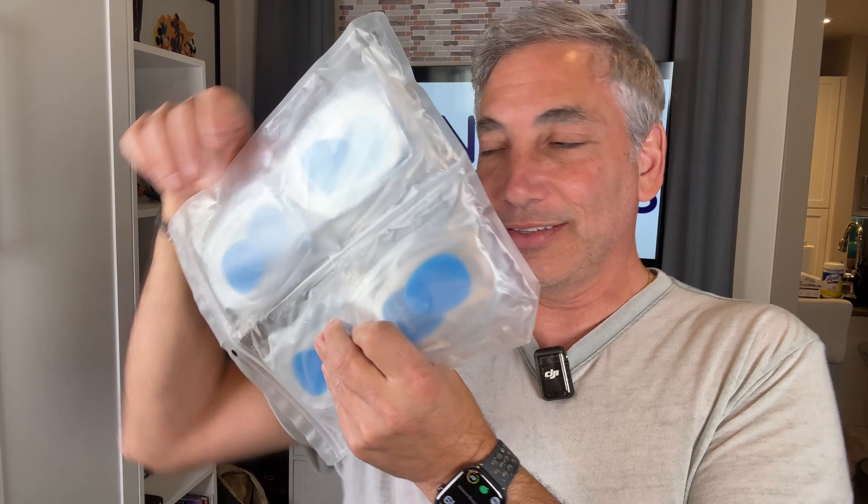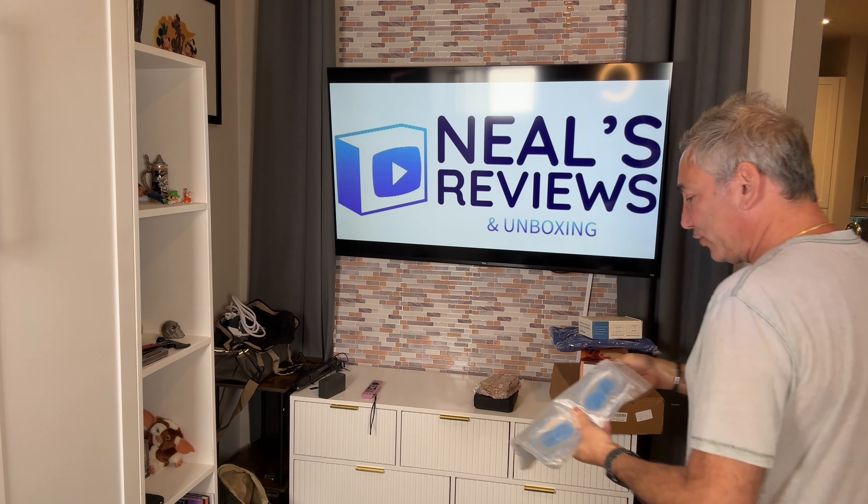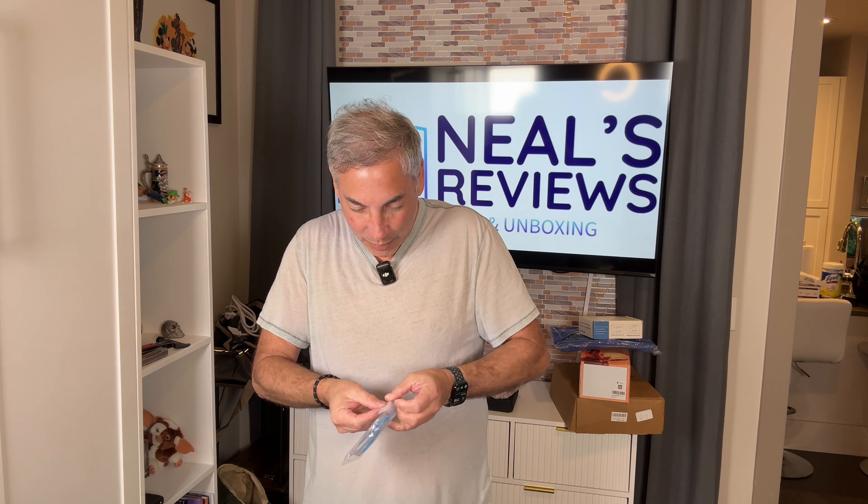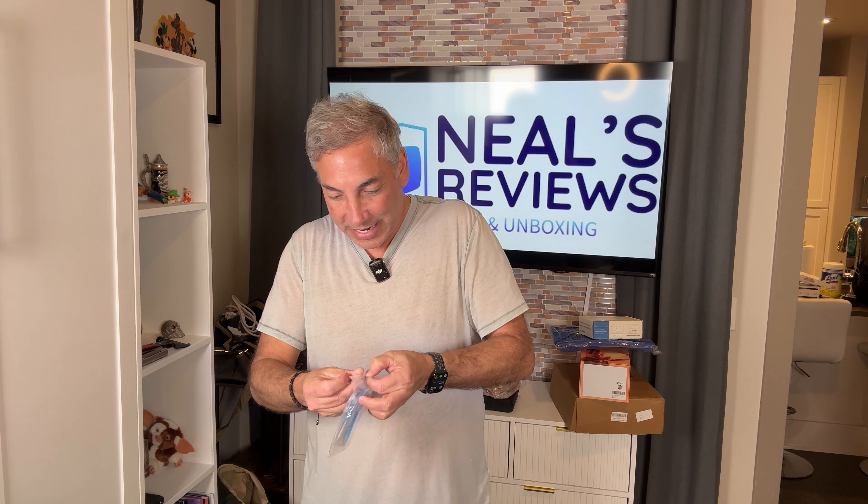Hey everybody, it's Neil. Check out what I have here — four sets of heel inserts. So if you've got a shoe and you want to have a softer heel, if you're having heel issues, or if you just want to raise yourself up slightly, you can use these. Let's see how we open these up — comes in a ziplock. Okay, let's open this up.